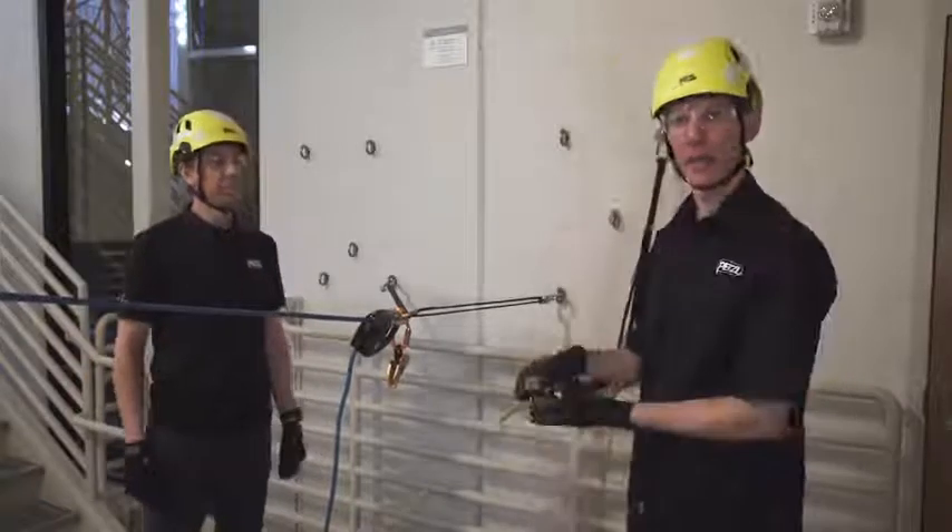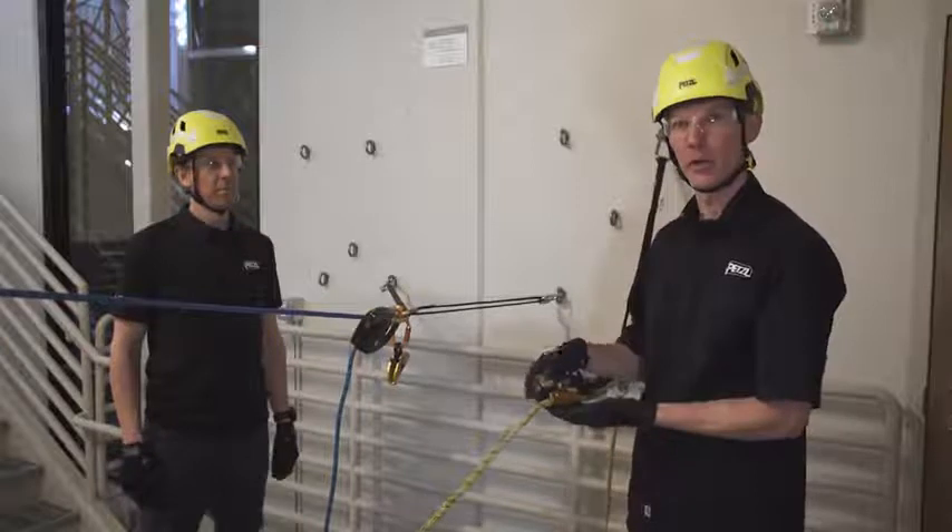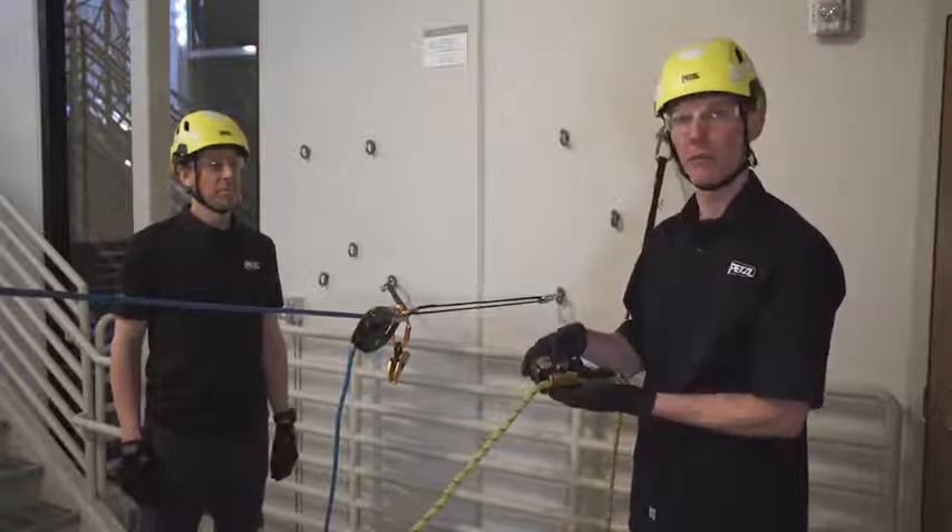And that's how you belay with your ASAP on the anchor. For complete information, please refer to your technical notice and the tech tips on Petzl.com.